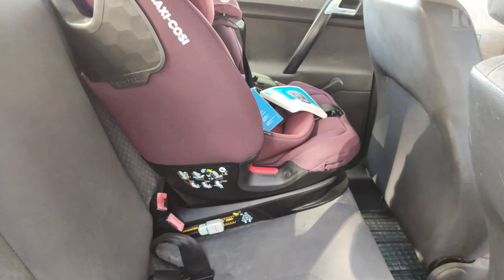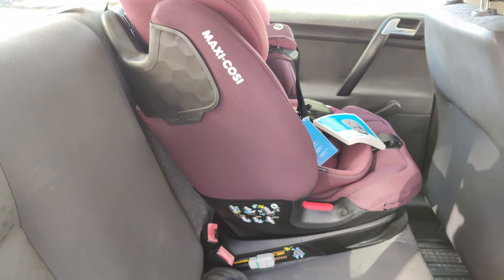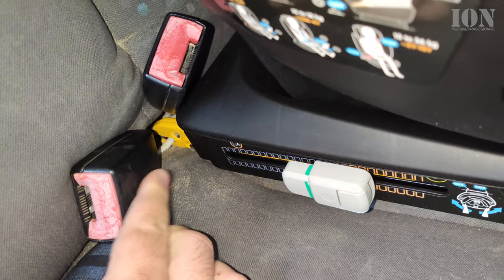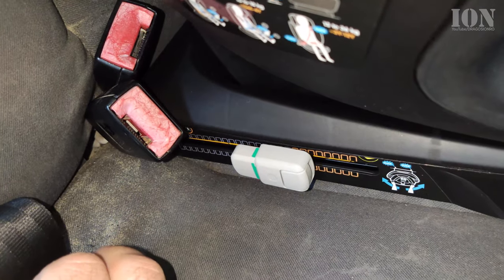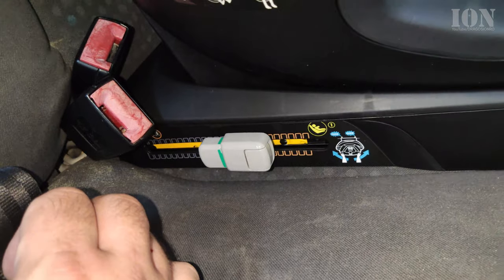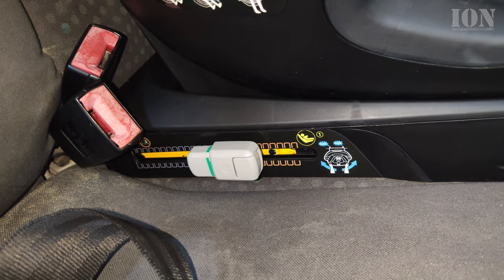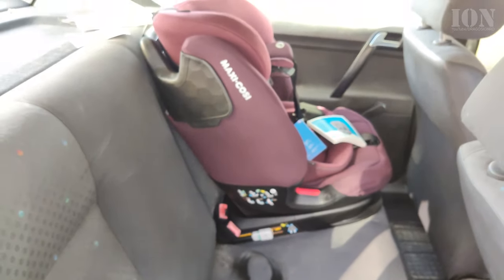It looks pretty good — it's a small car but the car seat fits nicely. You can see it's locked in there; the green indicator means it's locked perfectly. Just make sure you push it towards the back seat so there is a really tight grip on the ISOFIX points. It's very easy to install and also easy to move around if needed.